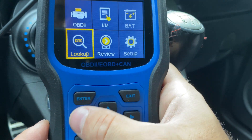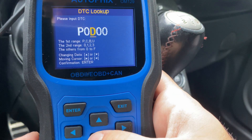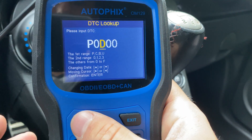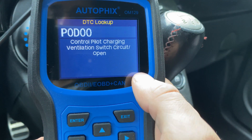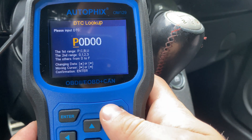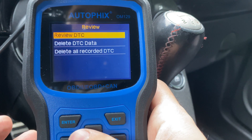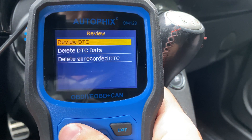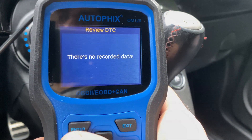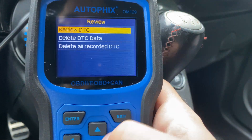Just a couple other things I wanted to mention: you can go into the lookup and look up any code you have without going on the internet — useful if you're somewhere remote. It will give you a decent description so you know what to look for. You can also go to 'Review,' which basically saves the codes that have been scanned on your car, so you can go in and see those DTCs. This car hasn't had any codes, so there's nothing to show, but you can obviously delete that data as well.